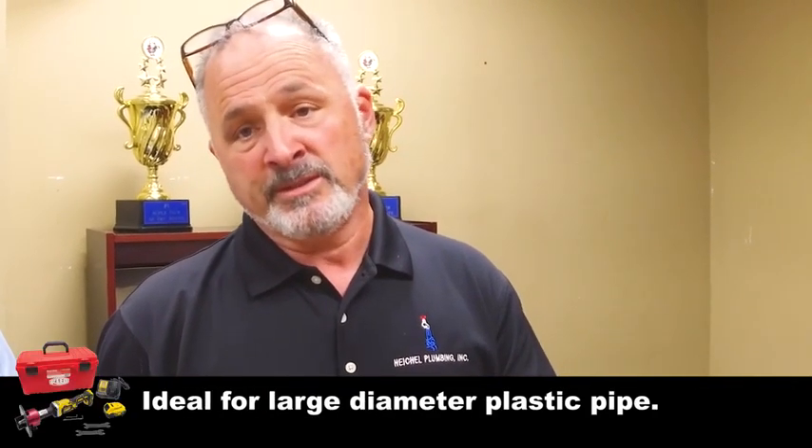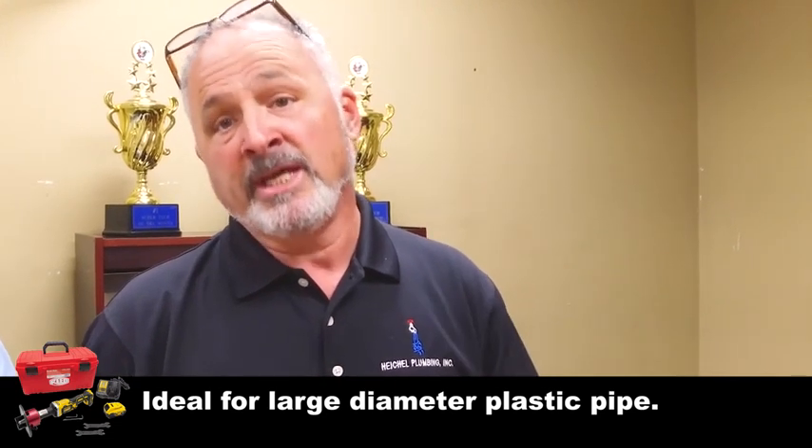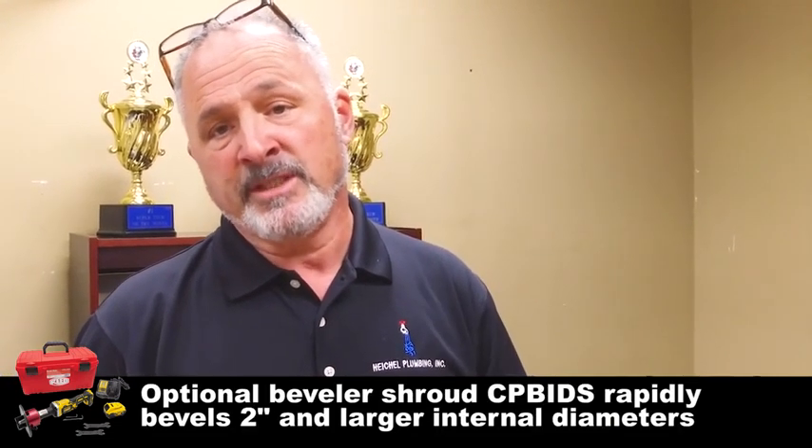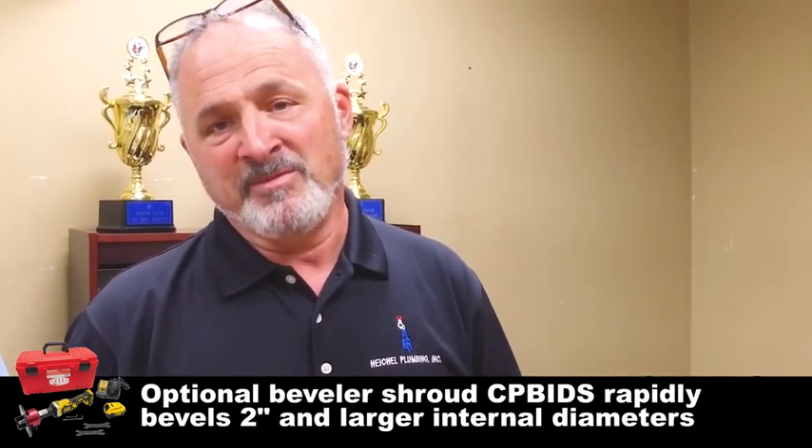Or in some instances in PVC on drainage, it's so you can push the gasket fittings together. And if you don't bevel it, you'll never get the pipe fittings to push together on drainage.